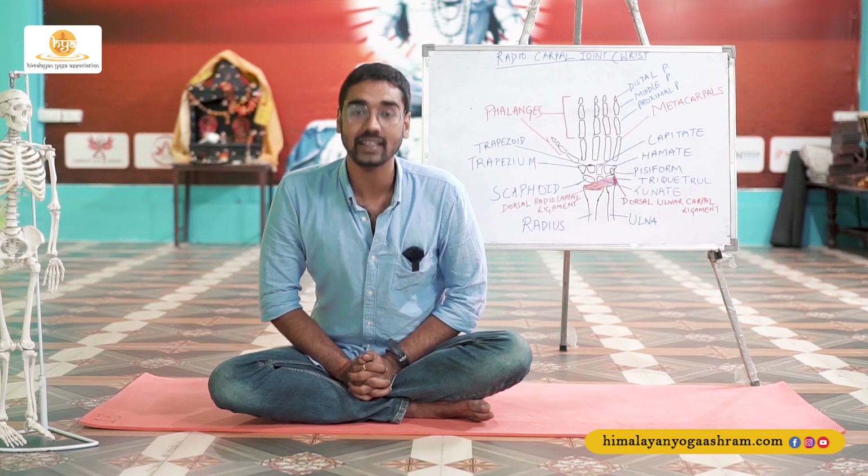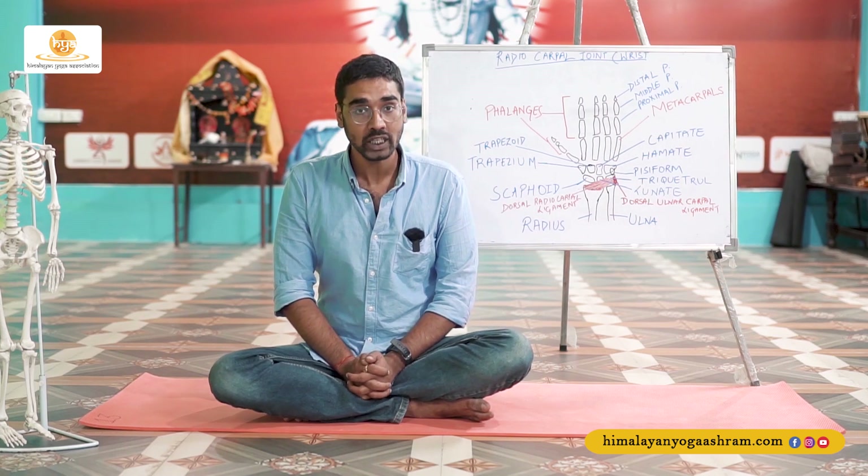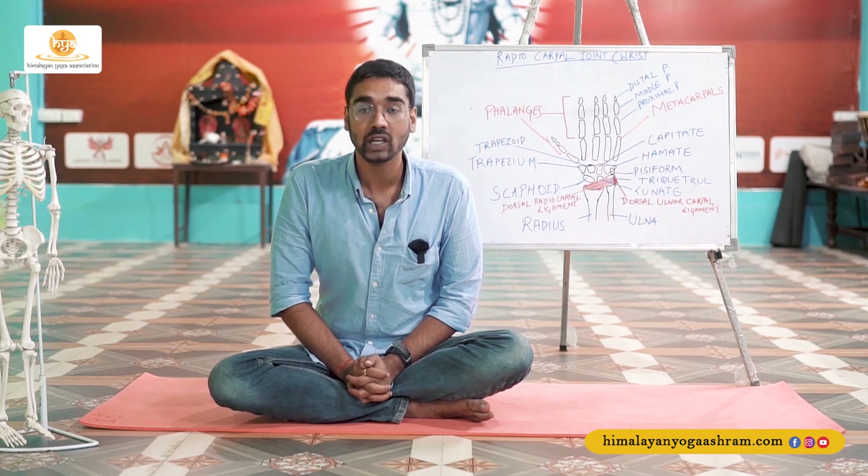Welcome back to the online yoga teacher training course. In the previous session we discussed the anatomy of the ankle joint. In today's video we are going to discuss the anatomy of the wrist joint, but before we go ahead I need you to please come and sit with me as we chant the Gayatri Mantra.